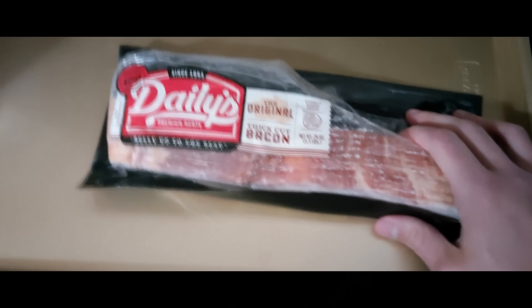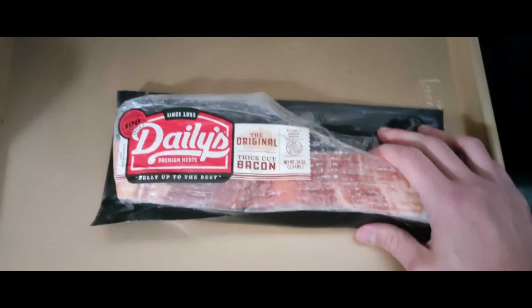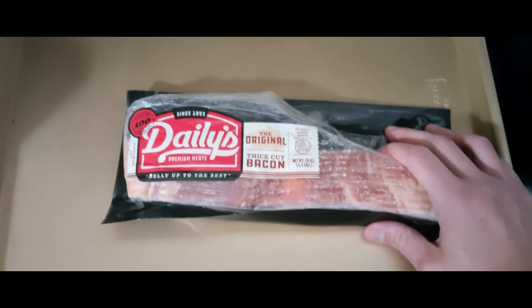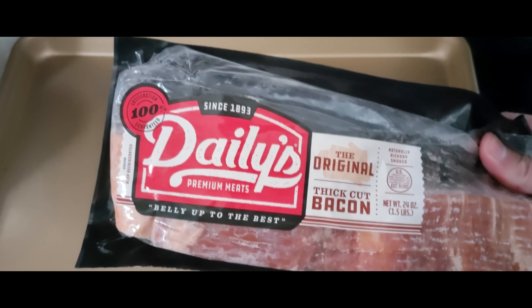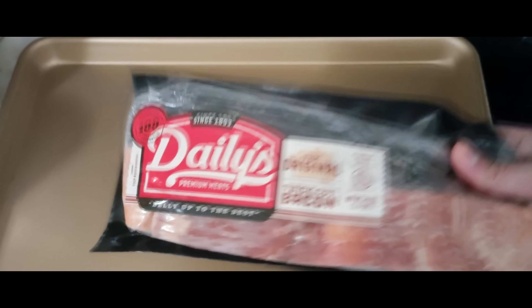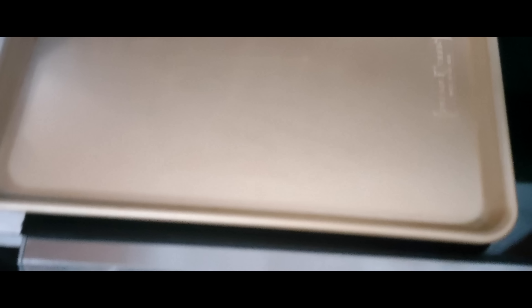We're starting here with just some regular run-of-the-mill bacon. This is thick-cut bacon, Daly's brand — bought it at just a normal local grocery store. I've actually not used this bacon before, but it did turn out great. This is just original run-of-the-mill style thick-cut bacon. Is there any other way to buy bacon but the thick-cut stuff? Just normal, thick, standard bacon. This isn't sugar-free or anything special — just your normal bacon.